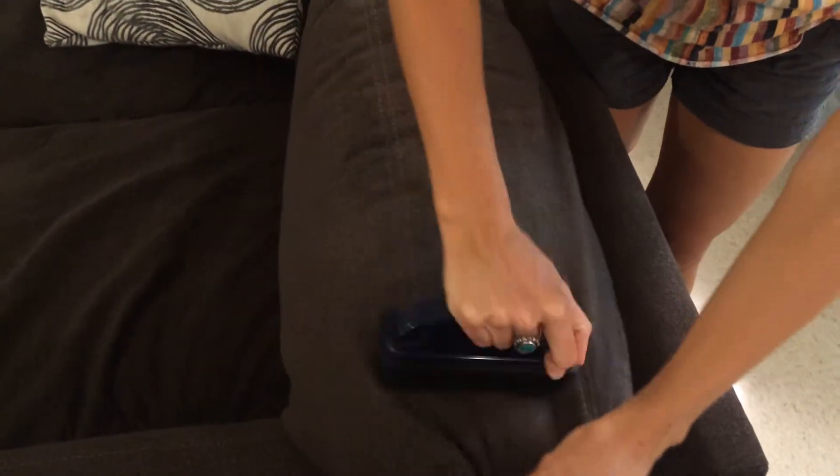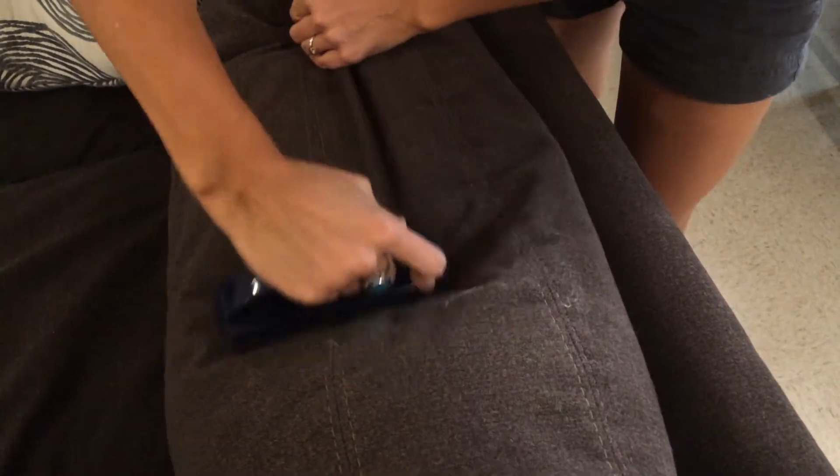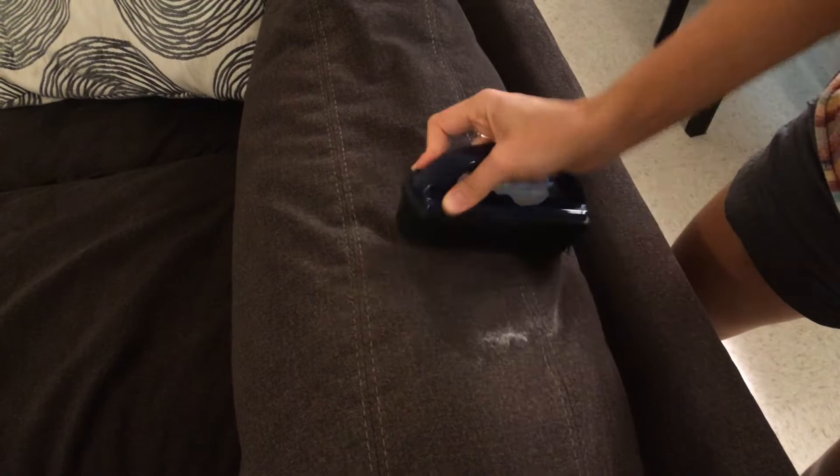You're going to take it and rub it against your couch or anything that would possibly have cat hair or dog hair on it. This one, it doesn't have as much on it as I thought it might, but it just picks it right up. I don't know if you can see that. We'll do another area here.